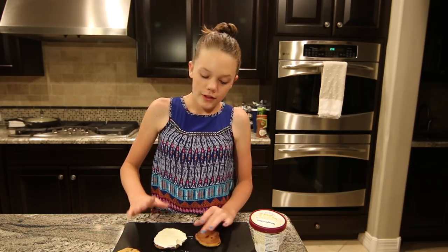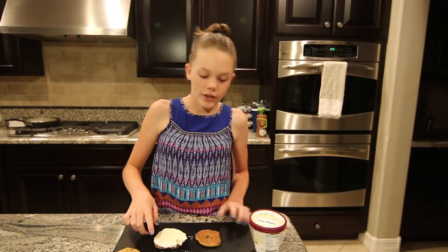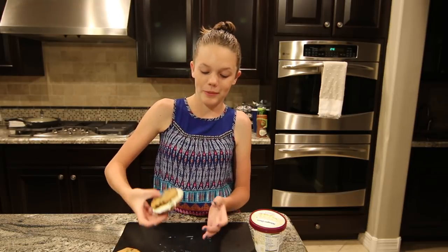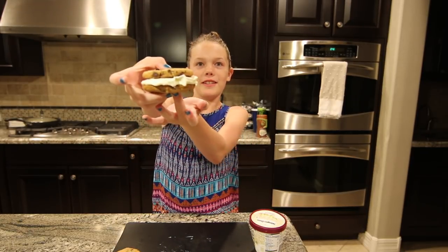So we have put the slice of ice cream on one of the cookies, and now we put the top cookie on. Now we've got to put it in the freezer so it can freeze again because the ice cream's already melting. But there it is — it looks really good. So we're going to freeze it now.